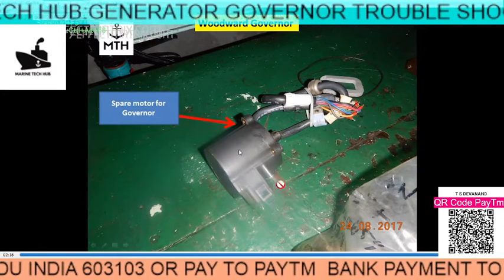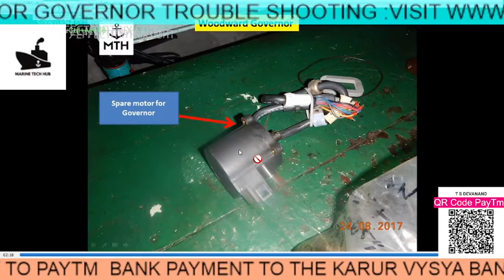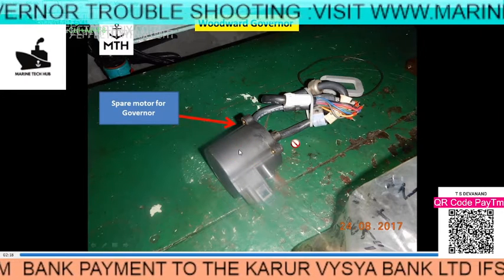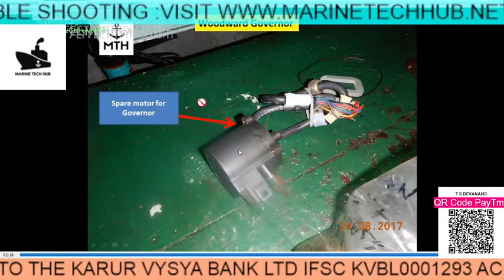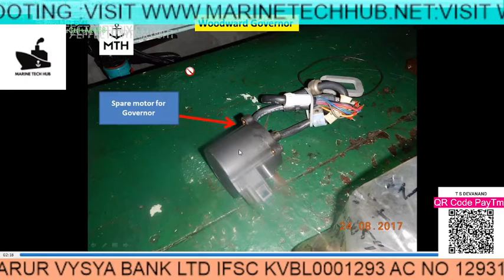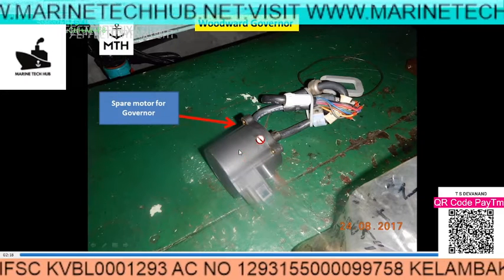On board ship, you should have a spare electric motor for the governor — this is very important. If you have any doubt regarding this, you can always message me. I hope you understood. Electrical officers on board, please check: you should have at least one spare governor motor on board ship.